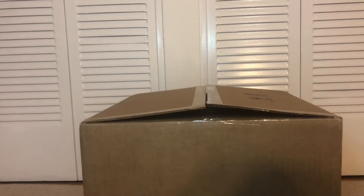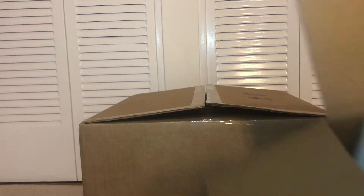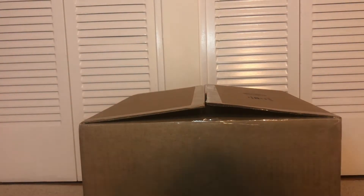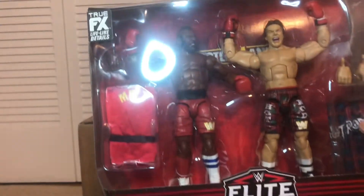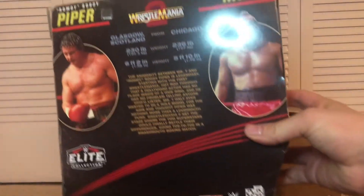Alright, this one actually came today. Just got to open real quick. In this box — box size is pretty good, doesn't look like there's any damage, pretty well packed. And in the box is the Mr. T and Rowdy Roddy Piper Elite from Wrestlemania 2.